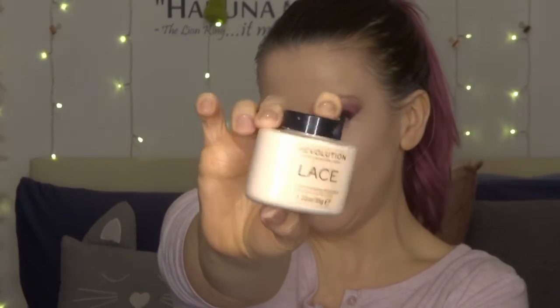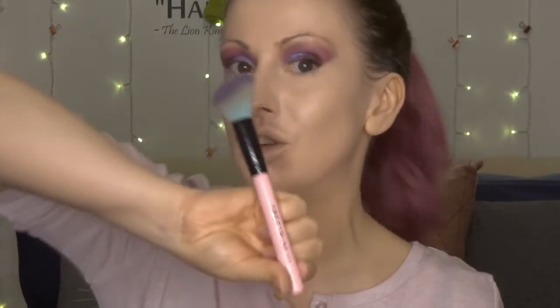Next I'm going to set under the eye area with my Revolution Lace Powder. I have dry skin so I do not need to bake at all — I literally just dab it on to set and then brush it away straight away. Then we're going to start adding the dimension back using the Revolution Pro HD Contour Palette in Fair. I'm going to use my little Spectrum Contour brush, the A05, and go in with the middle shade.